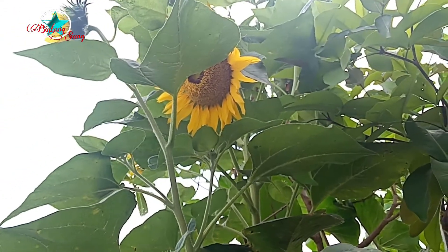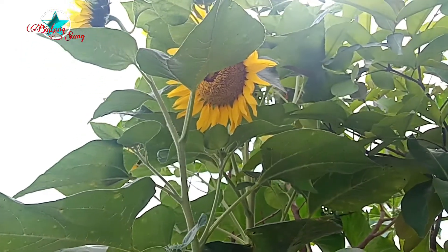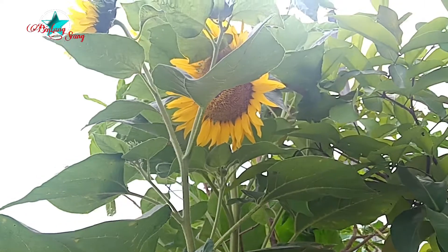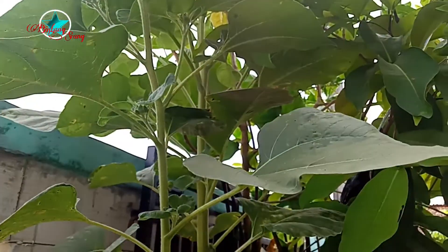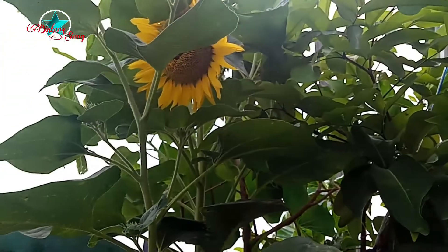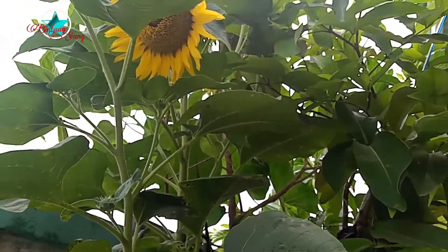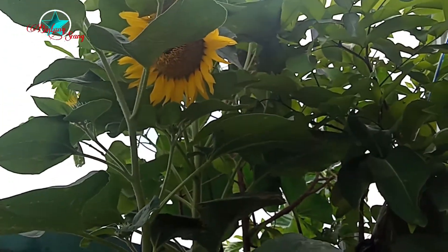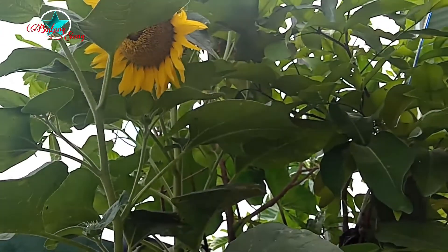This is the Helianthus annuus, or Bunga Matahari, which has been growing at home. When I took pictures earlier, they were lost, so from the beginning I didn't capture the early growth. Now I have to review what I have.